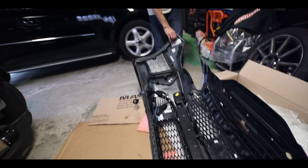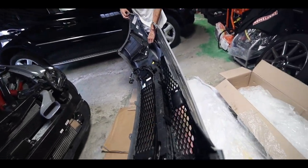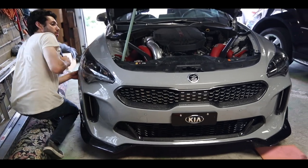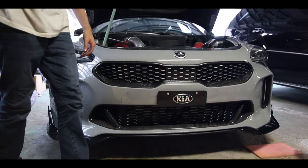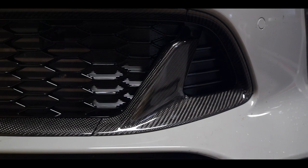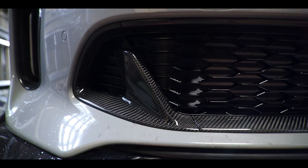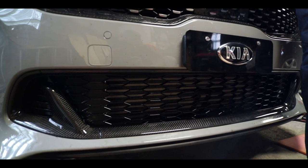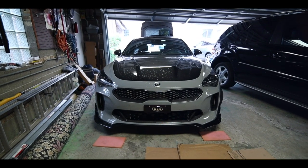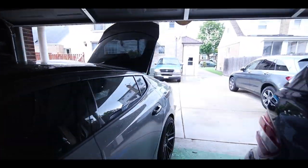Alright, it's time for us to put the bumper back on the car. I have a horrible grip on this right now — hey, look how beautiful — she is on! Sick. Alright, now that we're done with that it is time...